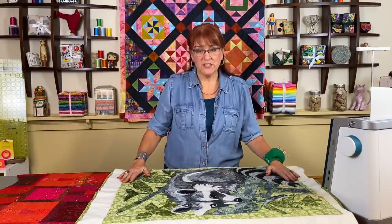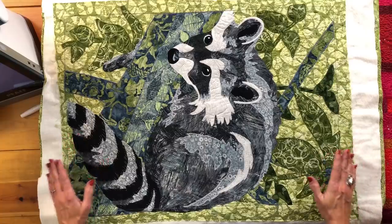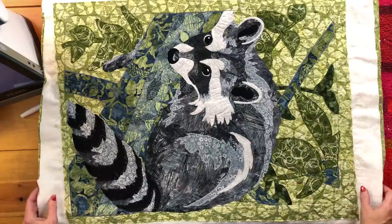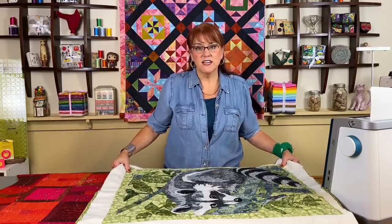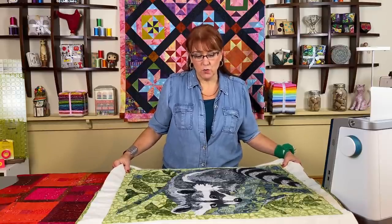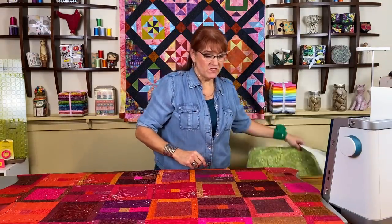The quilt that I have here on the table is the quilt that I want to do the facing with. I did some of the machine quilting on a Facebook Live — you can maybe find that someday. But now the quilt is done and to me it just doesn't seem like a binding would work. So before I show you how to do that, let me show you what a facing can look like on some other quilts that I've done.